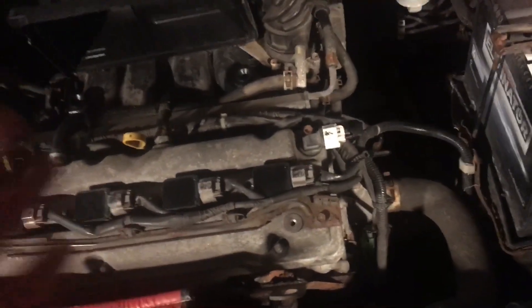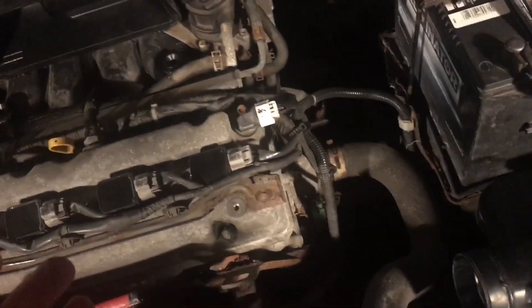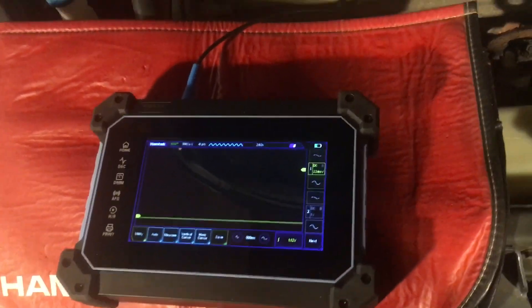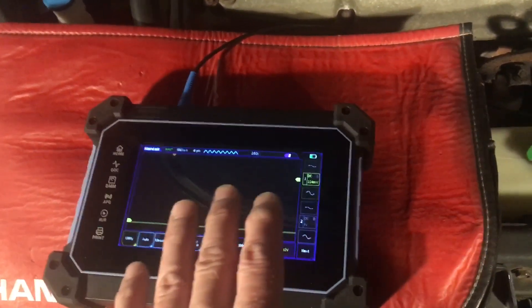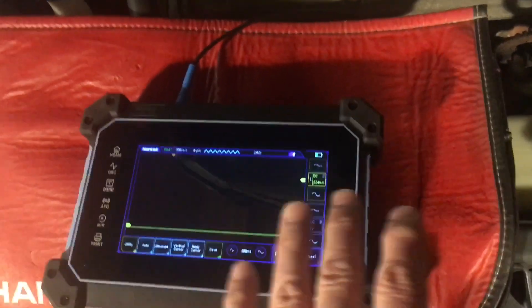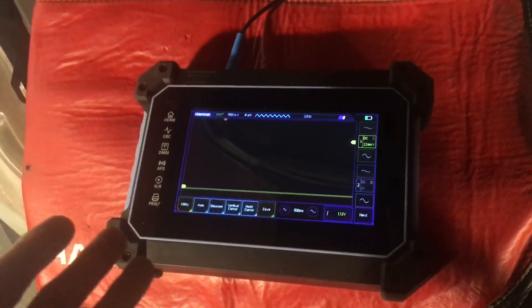You're checking the starter draw: when the pistons come under compression, it's going to load the starter more, drawing more current, and that's reflected on the scope trace. I'm not going to bother showing how to index the trace, so you won't know which hump corresponds to which cylinder — but it doesn't really matter so long as you have a healthy trace. Spoiler alert: this is a pretty healthy trace.